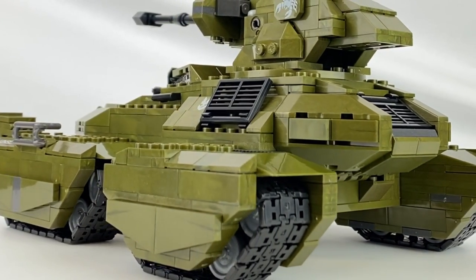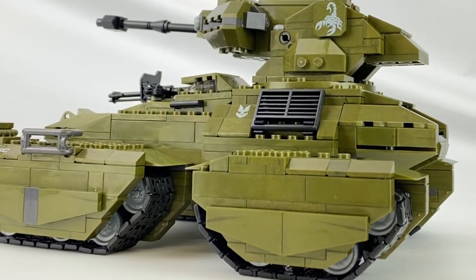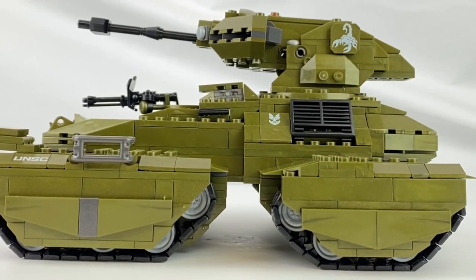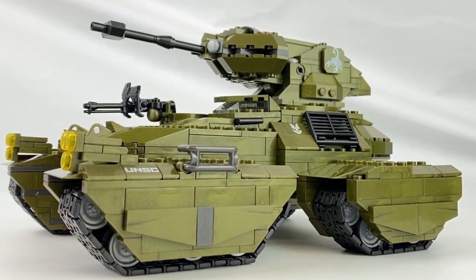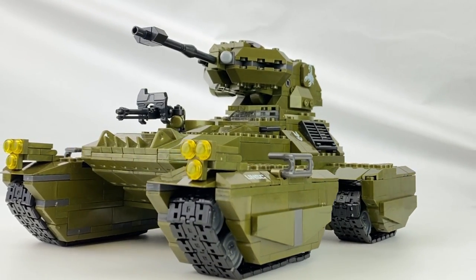Moving on from the printed detail, I think the physical detail pretty much speaks for itself. The design team at Mega have done an incredible job here shaping this vehicle — it looks effortlessly gorgeous from pretty much every angle, and if that's not what we want, I don't know what is.